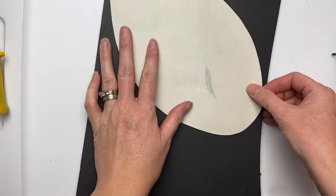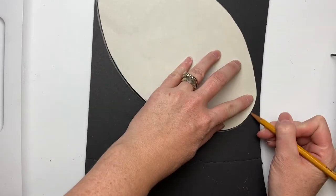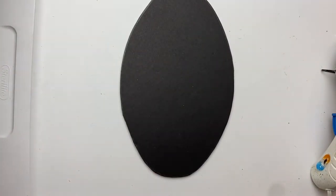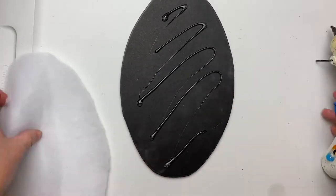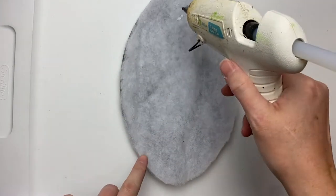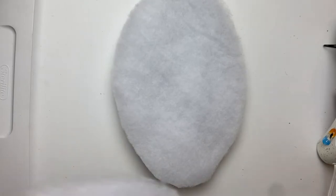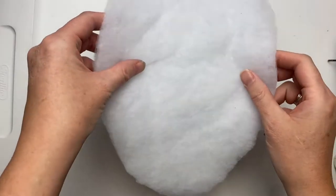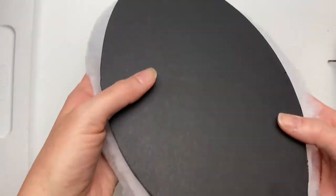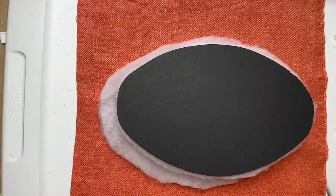Once I had that done, I cut out three of these out of foam core — just from Dollar Tree, like kids use it for science fairs. It has a little bit of foam between two pieces of cardstock. Then I cut out three pieces of cotton batting — fairly inexpensive, you can get it at Walmart. I cut two to be the exact size of the foam core and then one a little bit larger because it's going to wrap around the edges. Then I cut out some fabric to upholster it with, leaving lots of room around the edges.